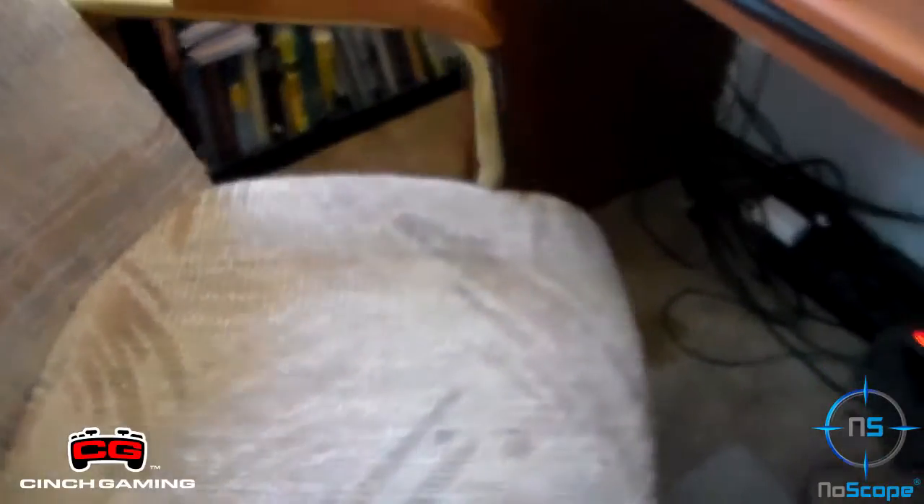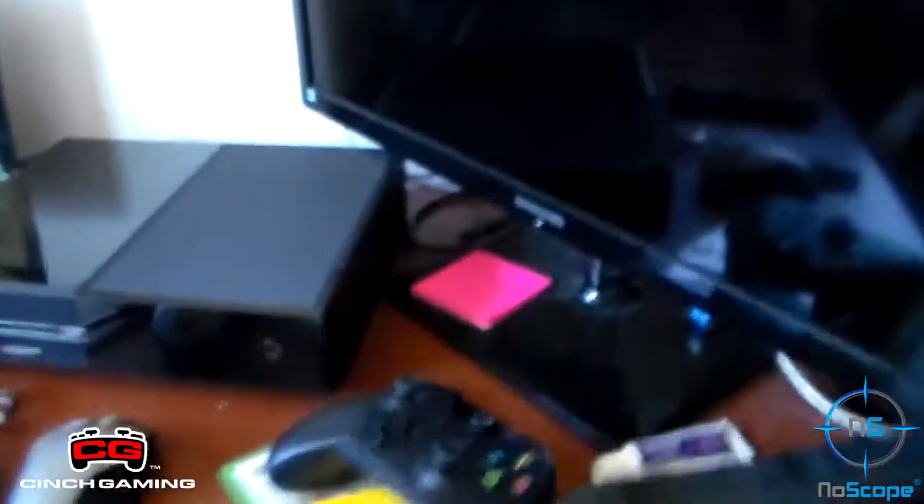So first of all, starting with the chair — it is actually from a dining room set. It is just going bad, really. It wobbles side to side. I don't know if you guys can see that, but it wobbles side to side so I need to get it fixed. And I have my little dog in here.